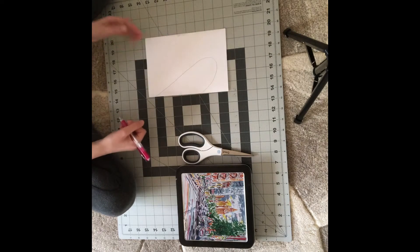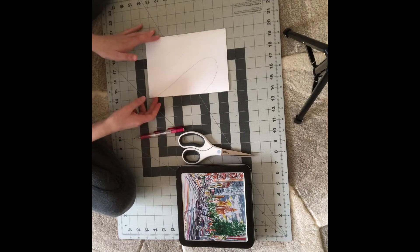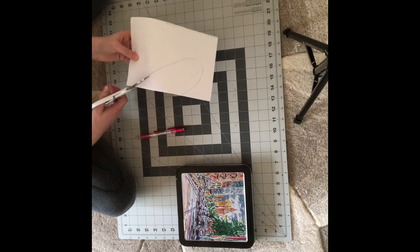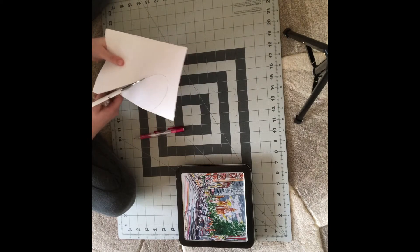It can be big or small and it can fill the whole paper. Okay guys, so now we are going to get the scissors and cut on the outlined lines of the paper.